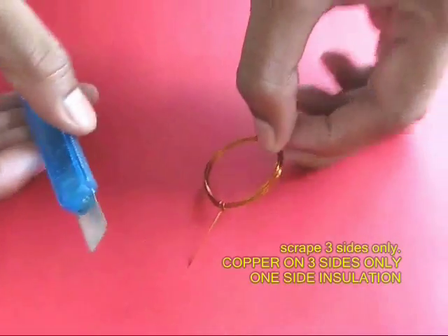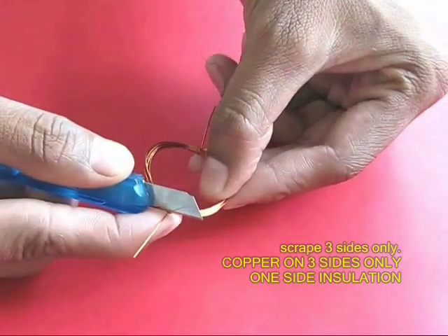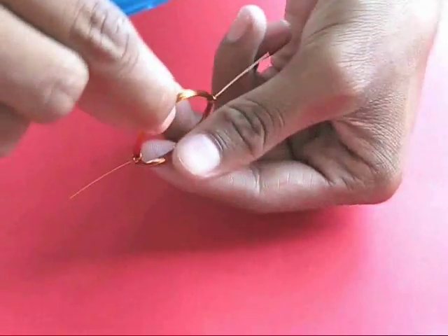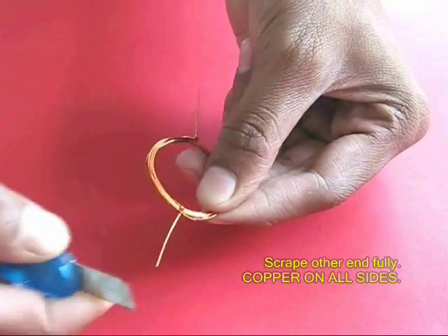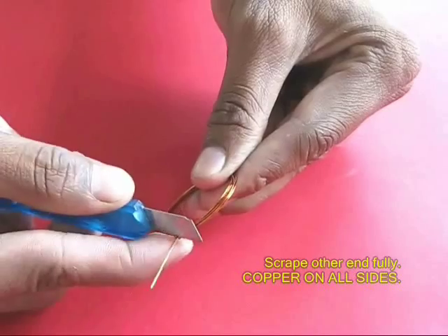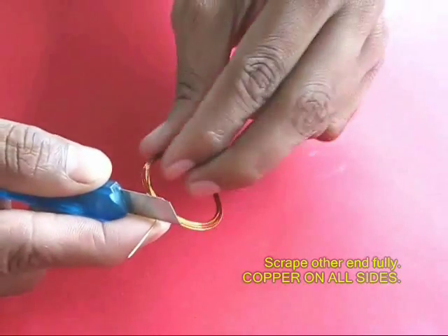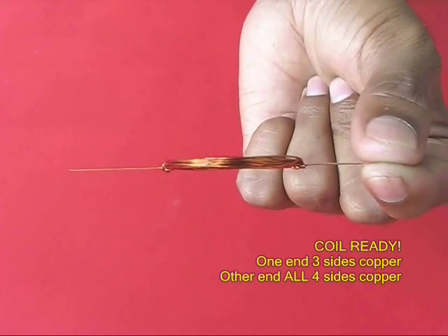I'm going to put a little bit of insulation on the inside. One of the things is the insulation — when you scratch it on one side, it will be working on a commutator. Now you have got a ready coil.